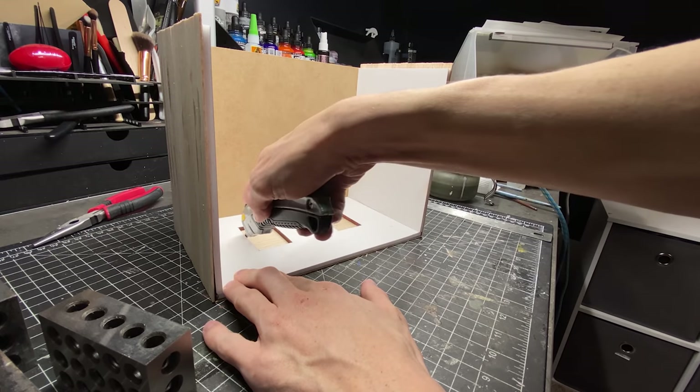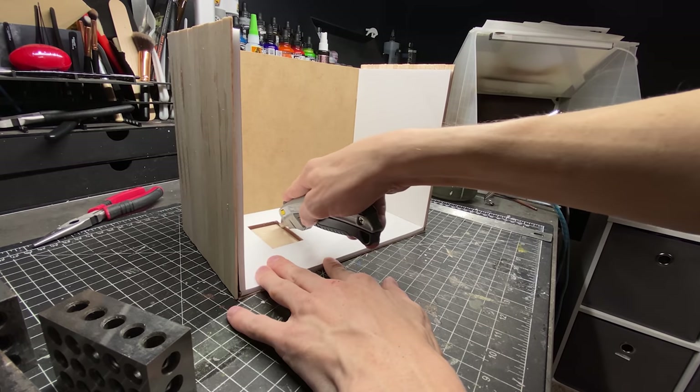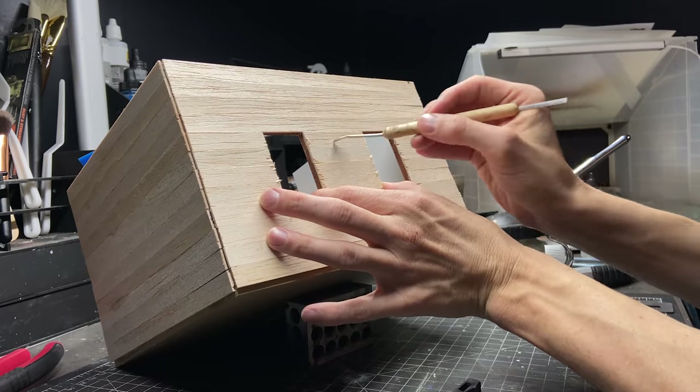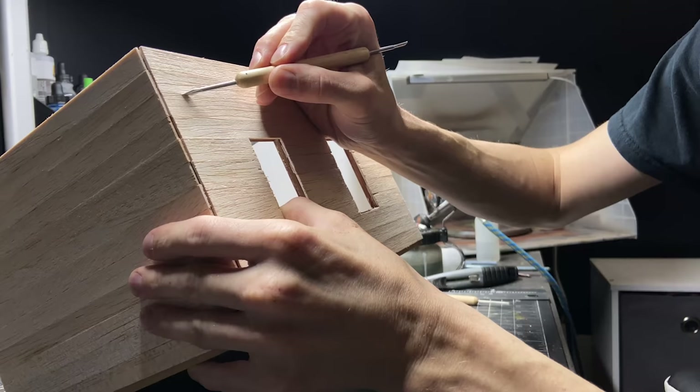Then I cut out the holes where the windows are going. To start aging and weathering these boards I used a couple different tools to rough them up, and then gave it a coat of primer.